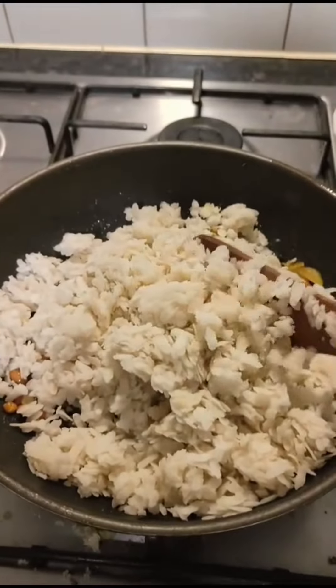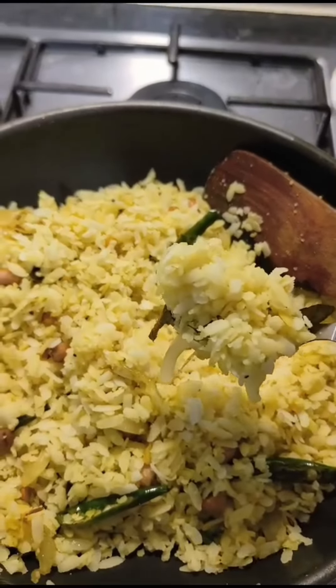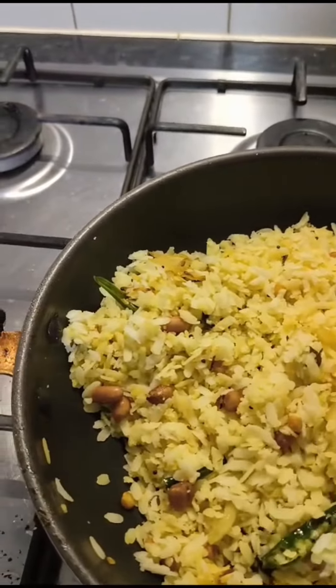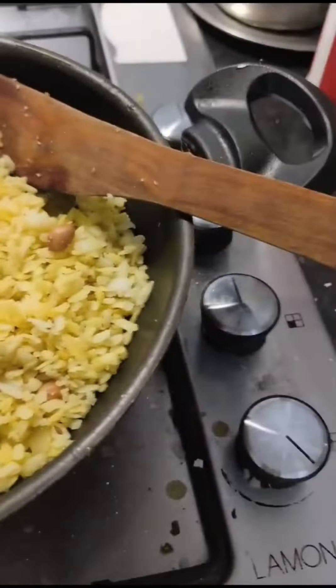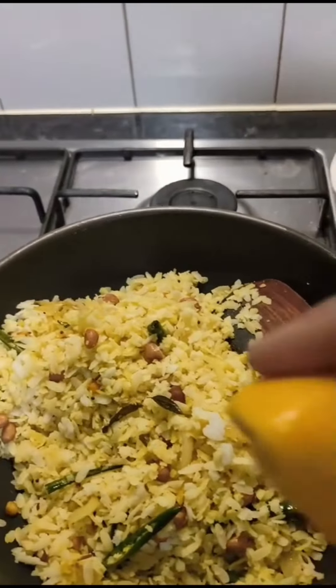Mix all the ingredients together in the same way, combining everything in the pan and mixing it well.